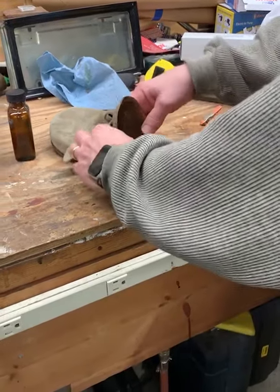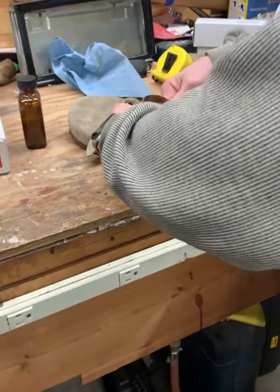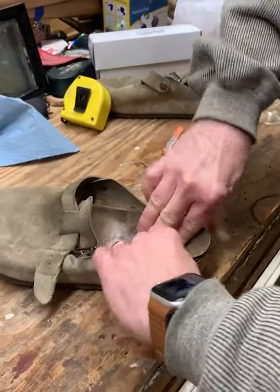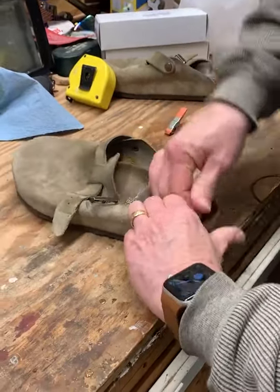This is my last step in this shoe — to get this put down without wrinkling it. And then this will be done like the other one. Get it pushed around the top here.